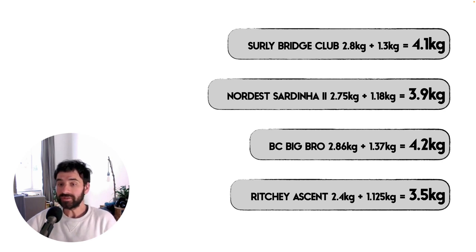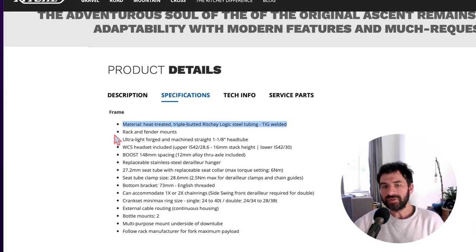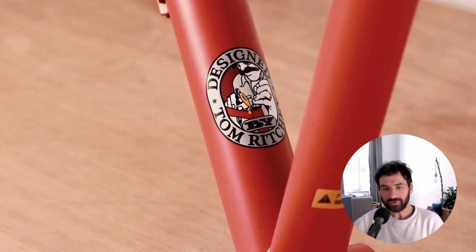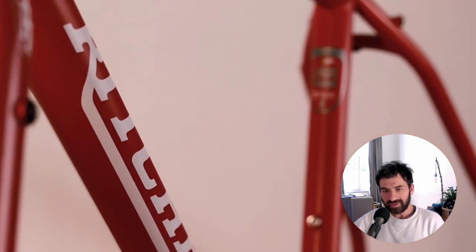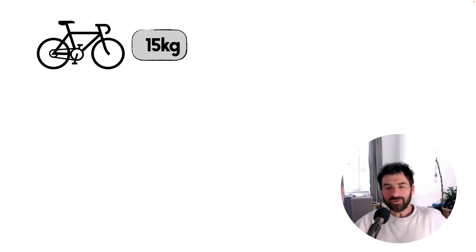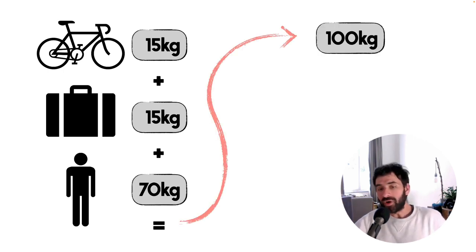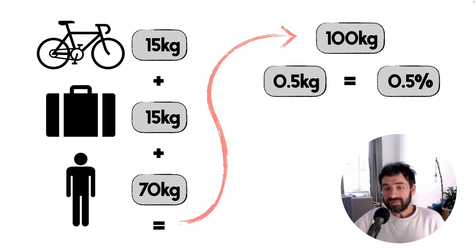The Bridge Club, Sardinia 2, and Big Bro are all built out of double butted chromoly 4130 steel tubes. The Ascent stands out with heat-treated triple butted Ritchey Logic tubing — a fancier tubing that creates an equally strong frame but about half a kilo lighter. But is that half a kilo important on a touring bike? A complete touring bike weighs about 15 kilos, plus 15 kilograms luggage and a 70-kilo rider — about 100 kilos total — making that 500g only 0.5% of the total weight.